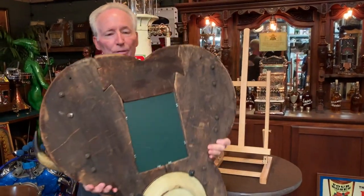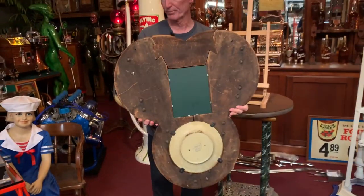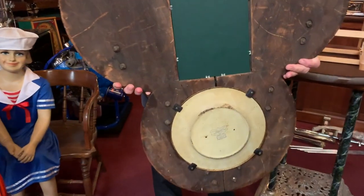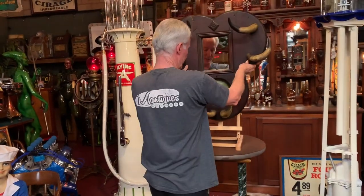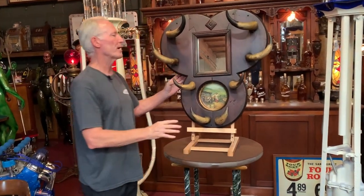Let me show you the back of it. The way they attached these horns was really quite interesting — they put hooks through them. The nice thing about it is it is super solid. These horns are still, after 100 years, attached very nicely. This is truly a great Western saloon artifact.